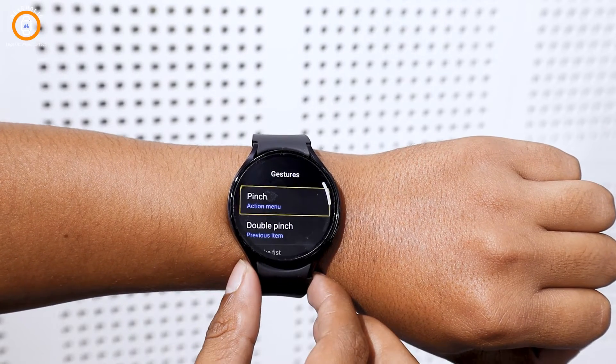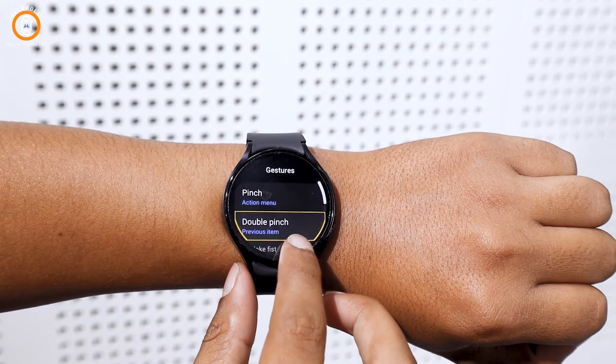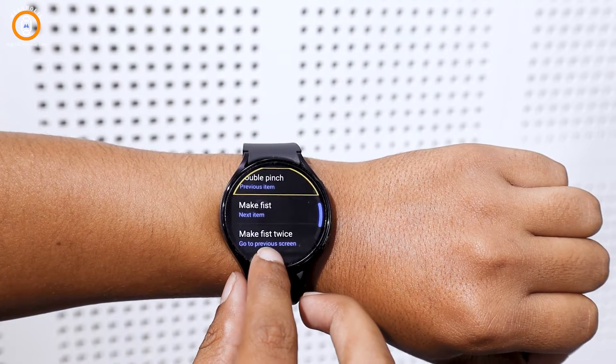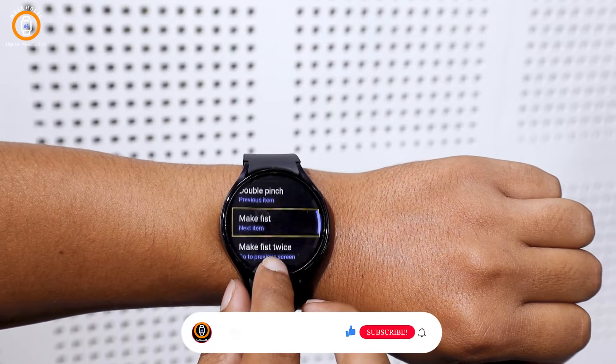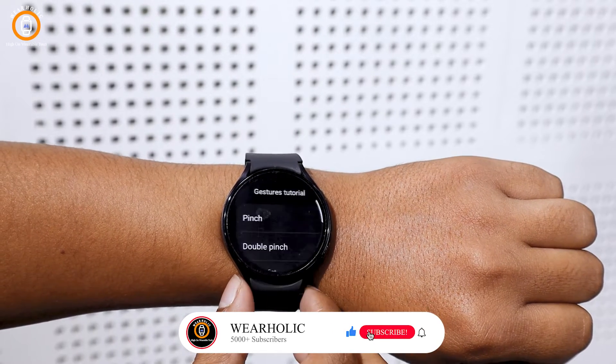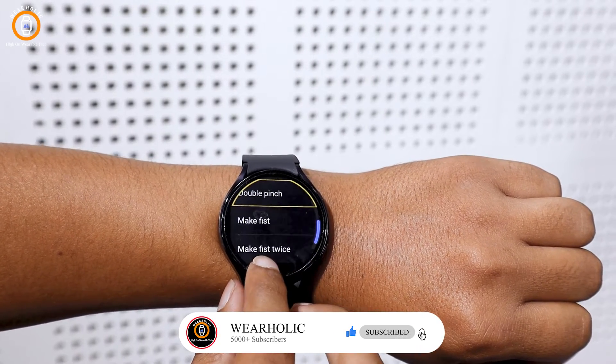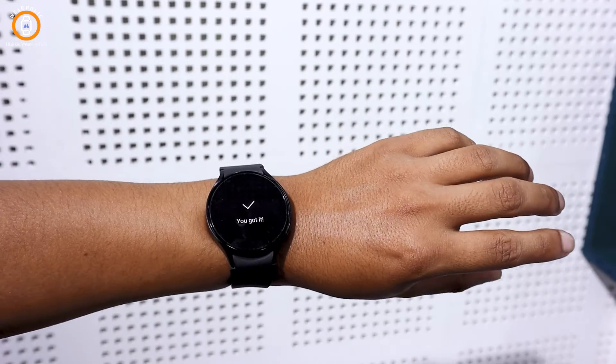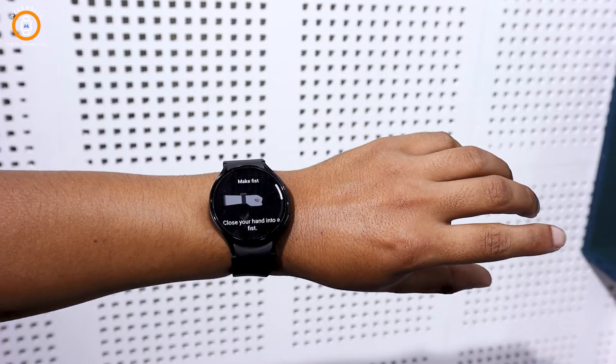Here you will find different types of gestures like pinch, double pinch, make fist, and make fist twice. First, tap on the gesture guide to understand how each gesture works. You can see on my screen how the watch gesture guide demonstrates all the gestures. Take your time to understand these gestures.